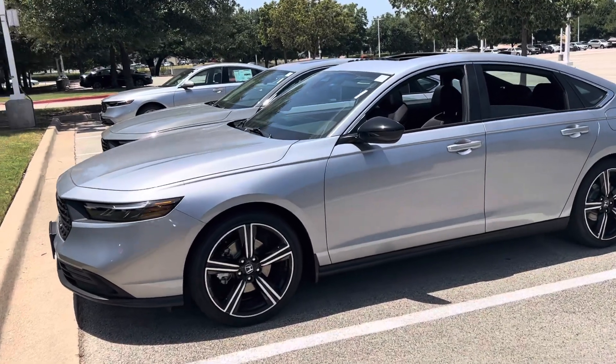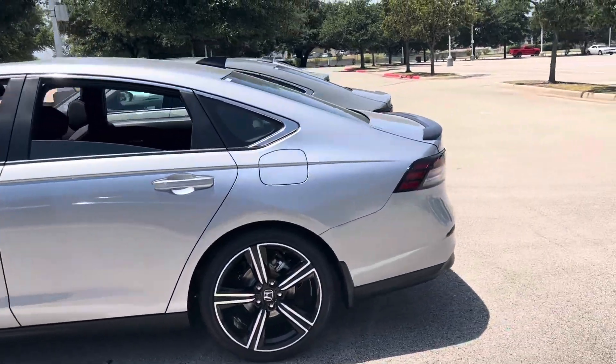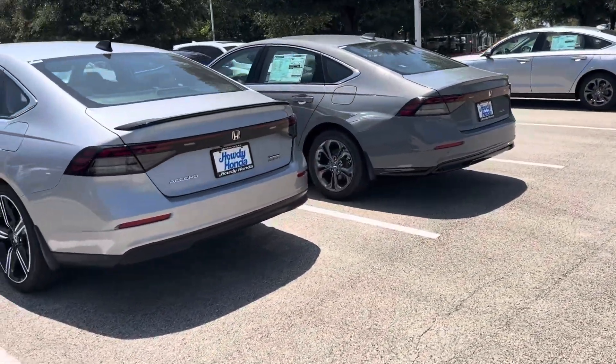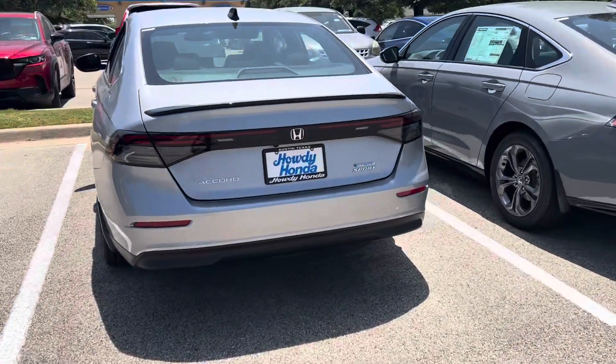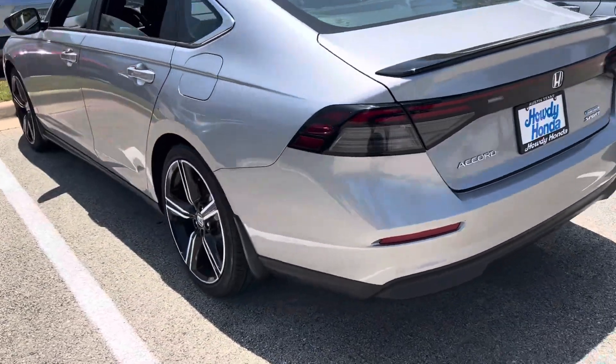Hey Chris, Brad from Howdy. I figured I could shoot a quick little video of it before I take it back to get the windows tinted. So, Accord Sport Hybrid, lunar silver.